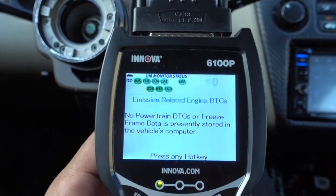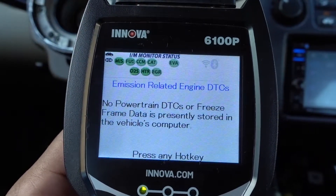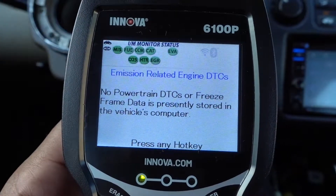Once it's done, it's gonna check for any faults. No powertrain DTC or freeze frame data is presently stored in the vehicle's computer.